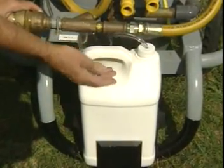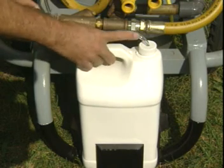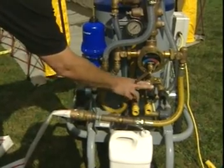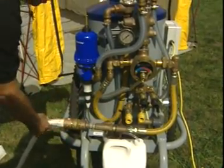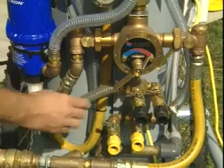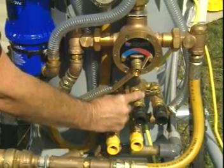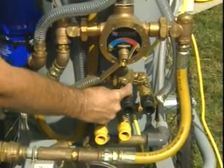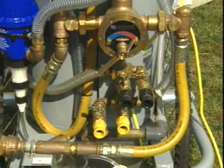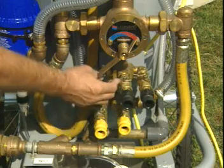You remove the top, put the solution into the containment bottle, and it will automatically be siphoned through the Dosatron when the machine is operational. Now that the valves are in a closed position, bring water to your system and pressure it up and check your inlet pressure. Once you've established that you've got water pressure to the machine, open the top valve on the rinse or wash side and allow the air to bleed off until you get water flow, and then close the valve again.